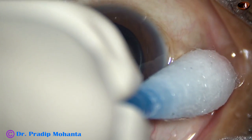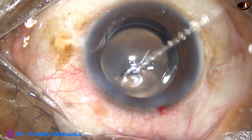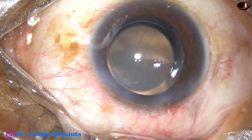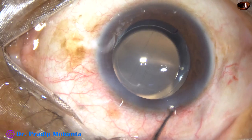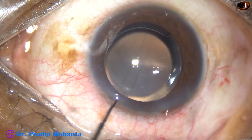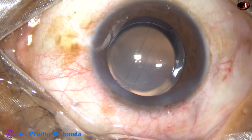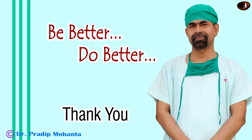Now I check the intraocular pressure and find that the eyeball is very hard. So I take a Sinskey hook, depress the posterior lip of the side port, and remove some BSS. The intraocular pressure then becomes normal.